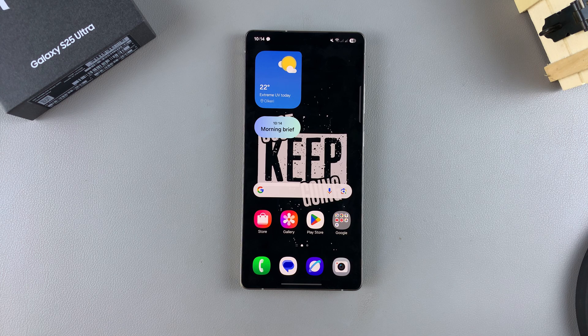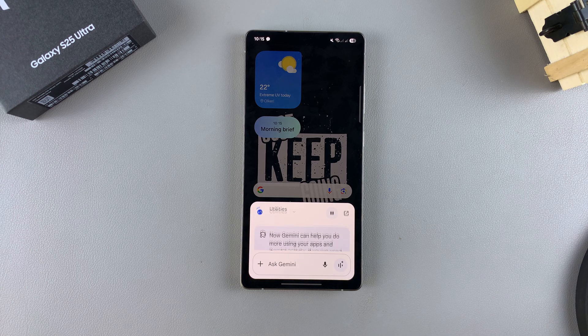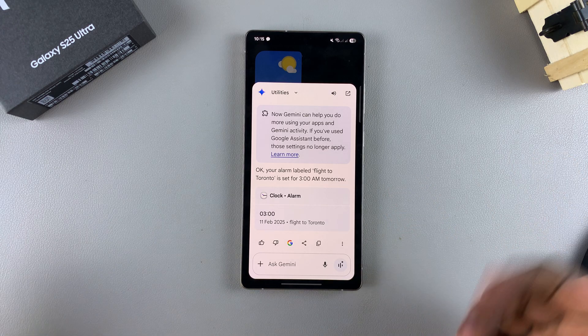Let's say we want to set an alarm for 3am for a flight. All we need to do is simply say: Hey Google, set a 3am alarm for a flight to Toronto tomorrow. Then wait for it to create. The assistant responds: your alarm labeled flight to Toronto is set for 3am tomorrow. And then your alarm has been created.